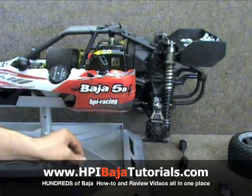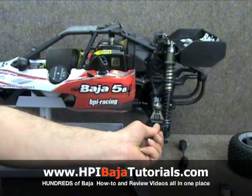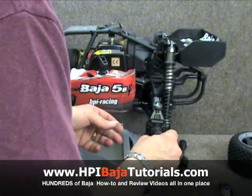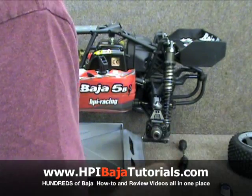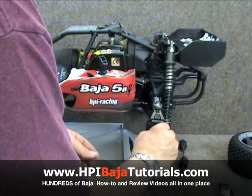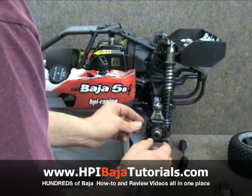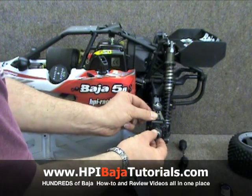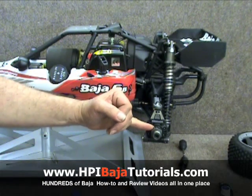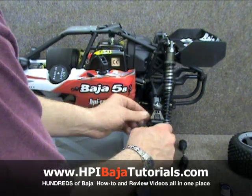Now we're going to put the rear hub back on. If you want to add a set of dark sole rear axle extenders, this is a great time to do it since it's all apart. We'll slide that back over, line it up, put our pin back through, and make sure that it's even. There's a little bit of play in and out on this unit, and this is a great time to add some Team Fast Eddie shims to shim everything up and get as little play as possible.